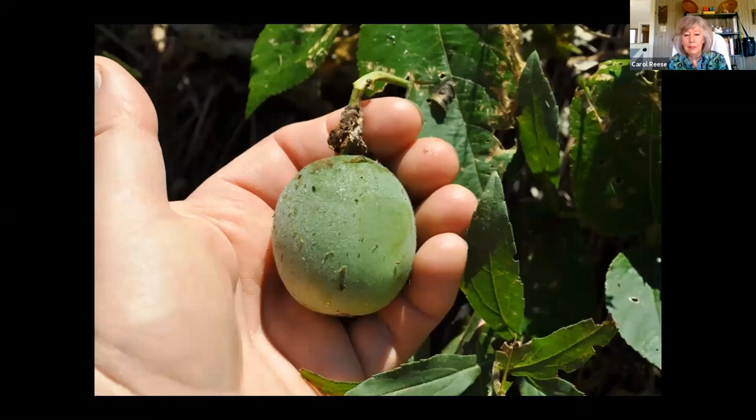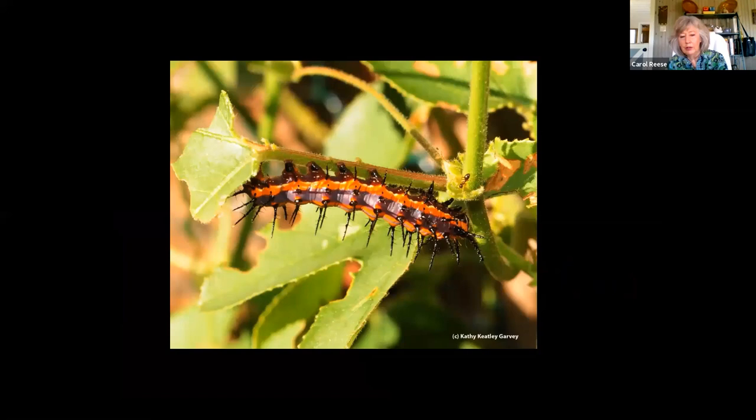The maypop at the green stage — and of course this is also a host plant for our Gulf Fritillary butterfly. I leave a few around my garden even though it's awfully weedy. If you try to move it, it's like trying to put out a wildfire — they pop up everywhere.